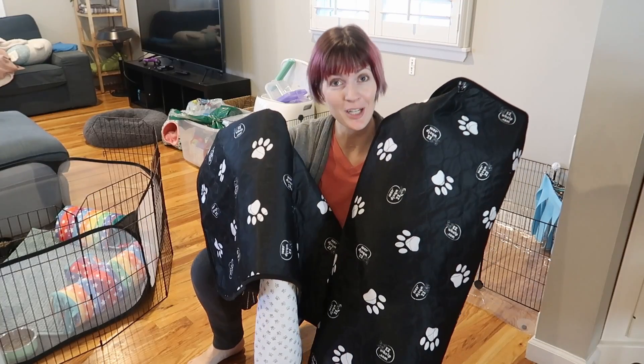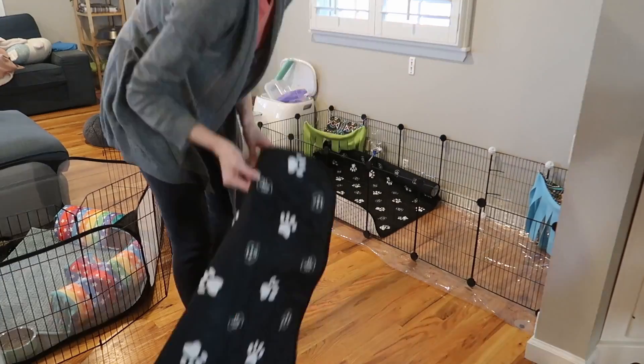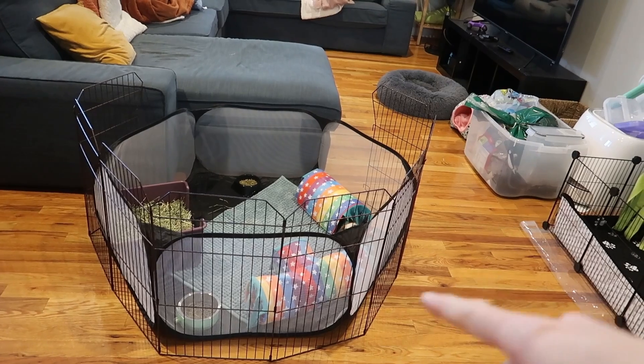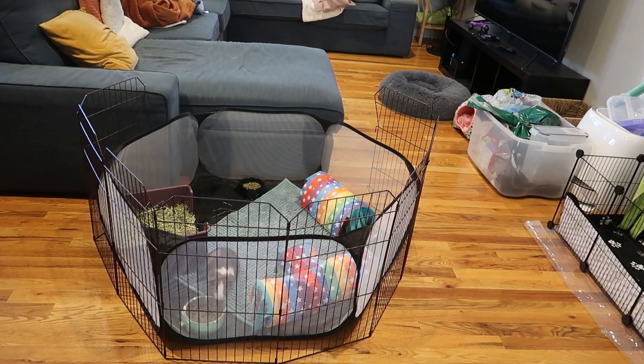I've got these two new 39 by 39 inch whelping pads — they're supposed to be waterproof, soft and gentle, moisture wicking, all that good stuff. They're enjoying themselves in there. I put the fence around just in case they try to climb out, because our big one used to try to do that with the mesh.